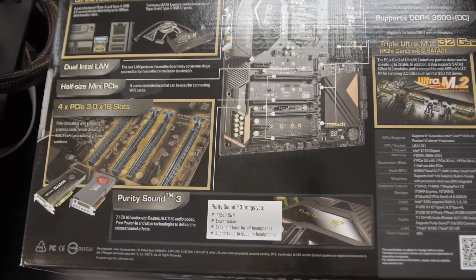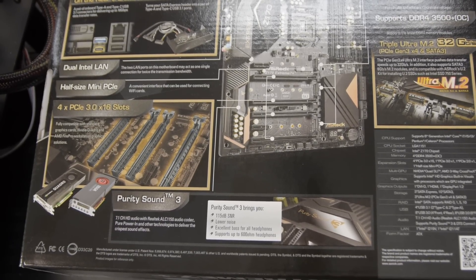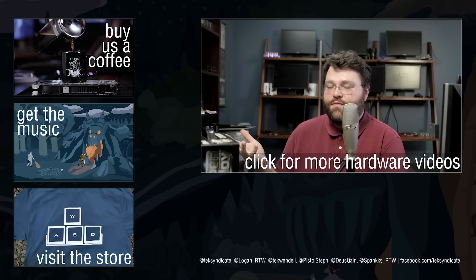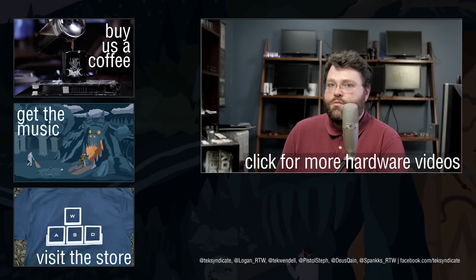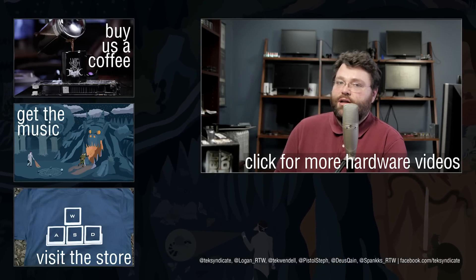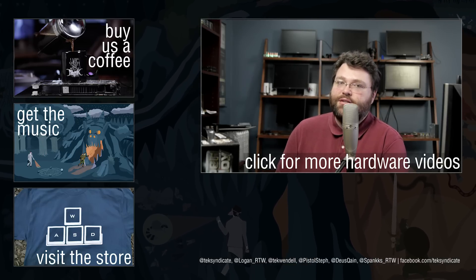In terms of expansion slots, you've got four x16 slots. Those work in x16 with one card, x8/x8 with two cards, x8/x4/x4, or x8/x4/x4/x1. There are also two PCIe x1 slots available. Depending on what combination of peripherals you use, some ports and M.2 slots may be disabled, so double-check your peripheral plan. Skylake has four more PCI Express Gen 3 lanes than Haswell and socket 1150, so you'll have significantly more connectivity than on prior platforms.